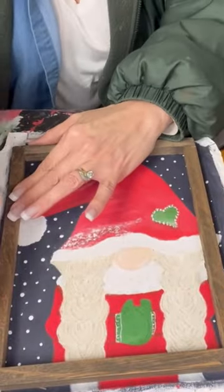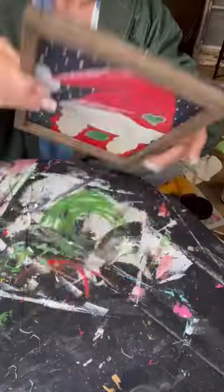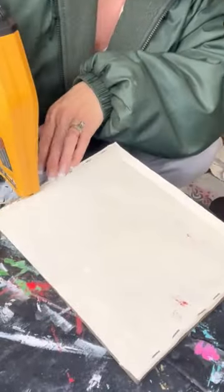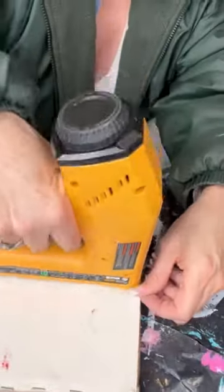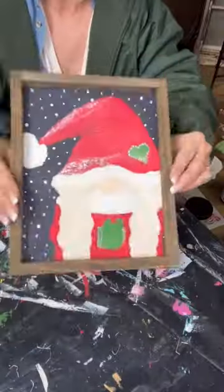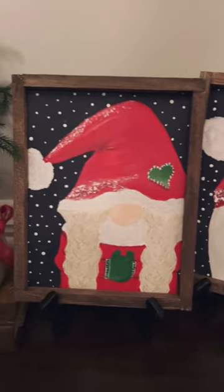Now you're going to put that frame back on top of your canvas, cut around your canvas to make it fit for size, flip it over, and staple it back down — you can use hot glue if you prefer. Staple that canvas back into place nice and tight, and you have your framed piece of art. That was quick, easy, and with very little money.